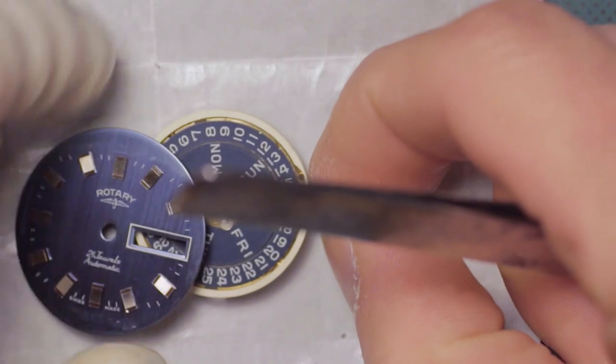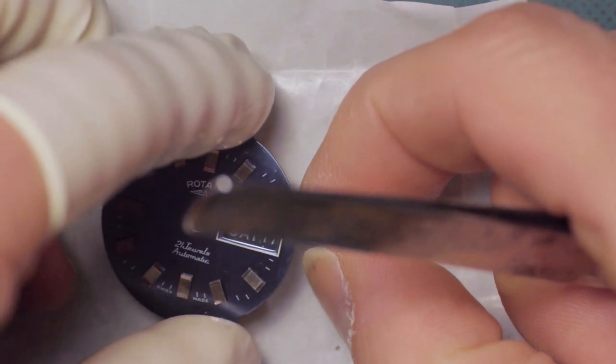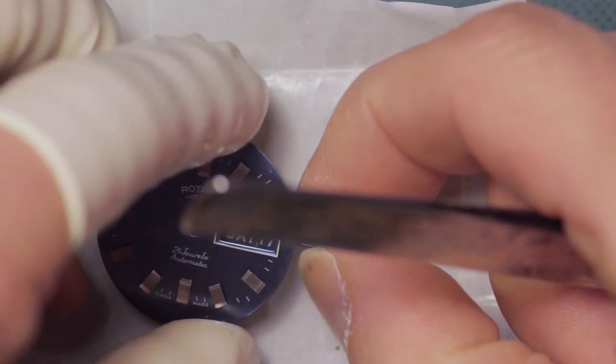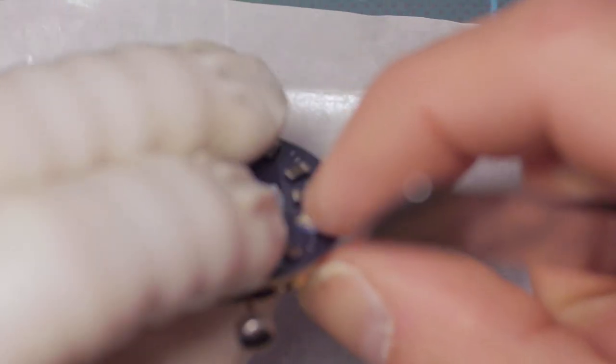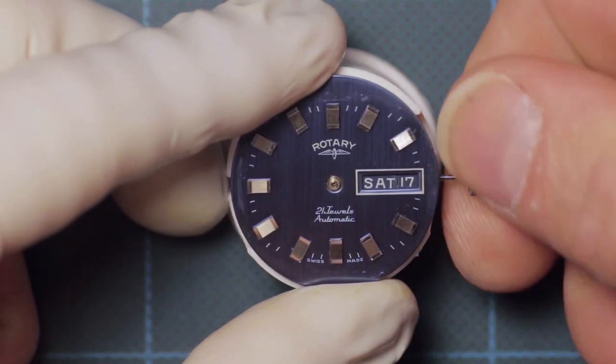Next to be refitted is the dial. This is just located in place so the dial feet fit through the holes accordingly, and then they are screwed into place.